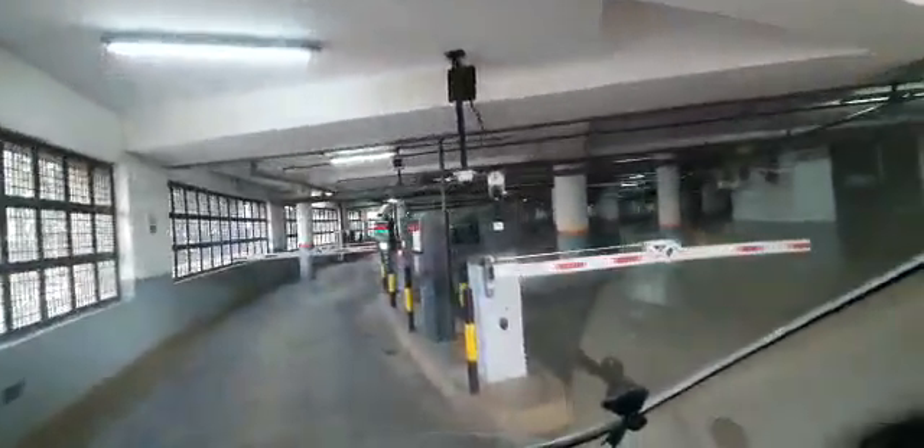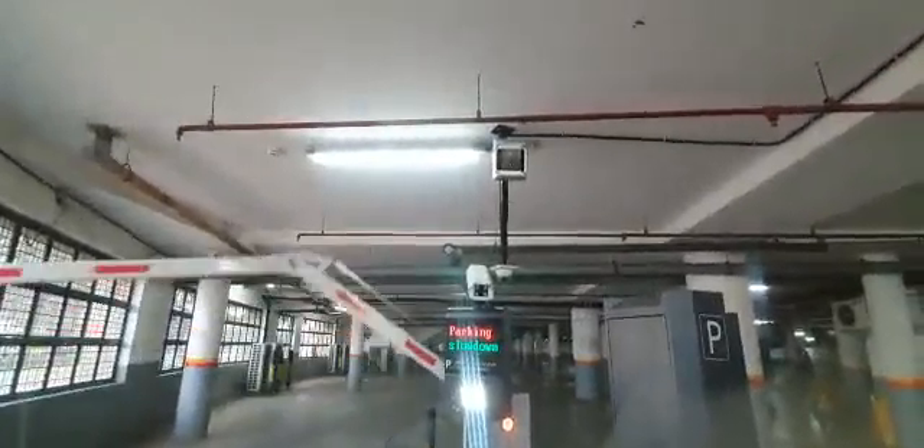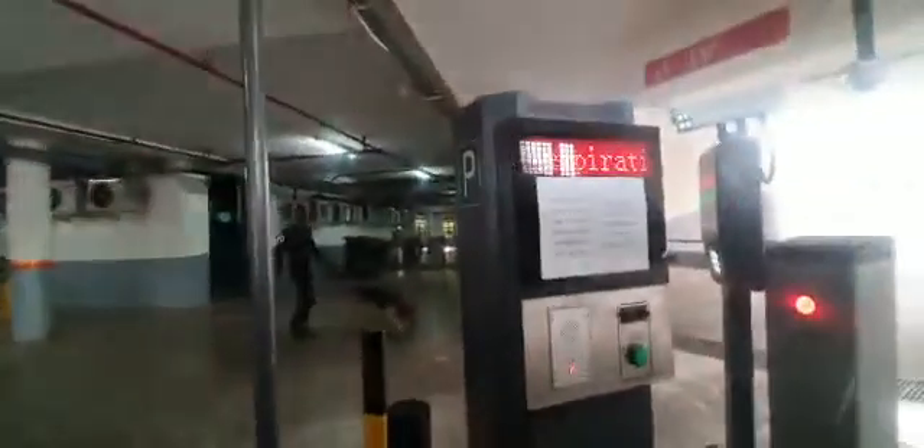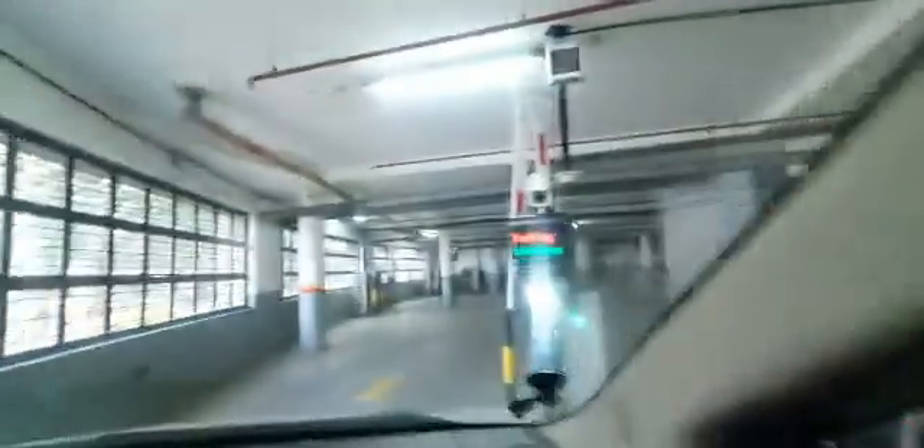This is the entrance to the basement. You can see we have our equipment here. We have entered — it is showing expiry on the past 22nd.